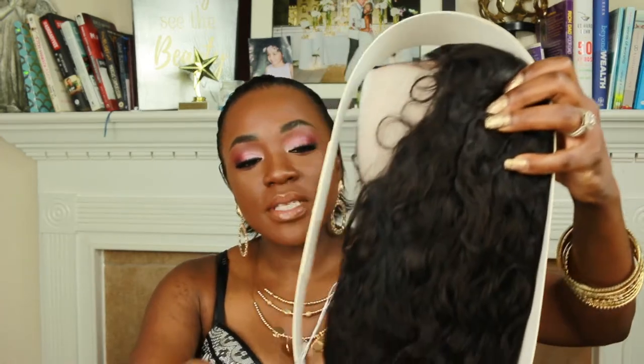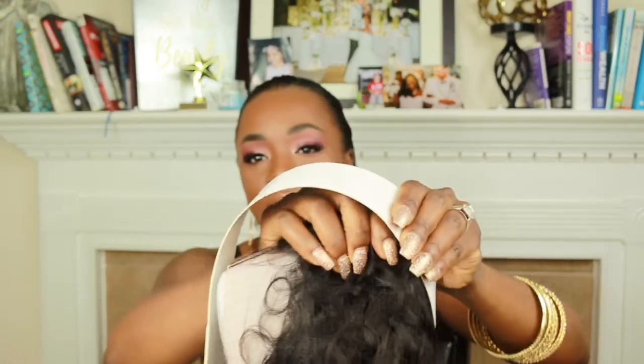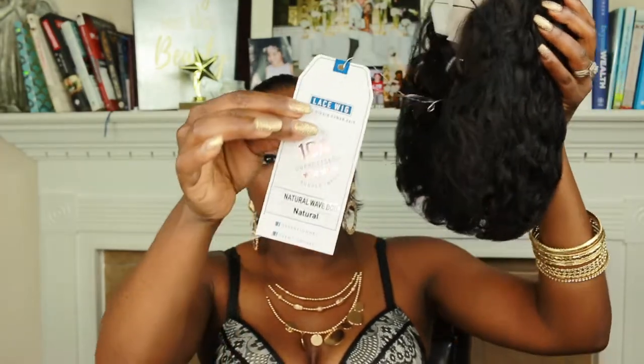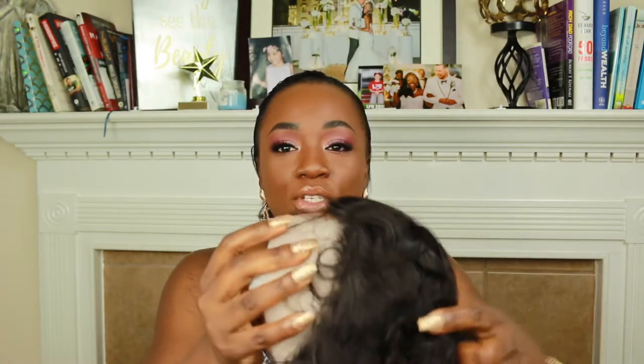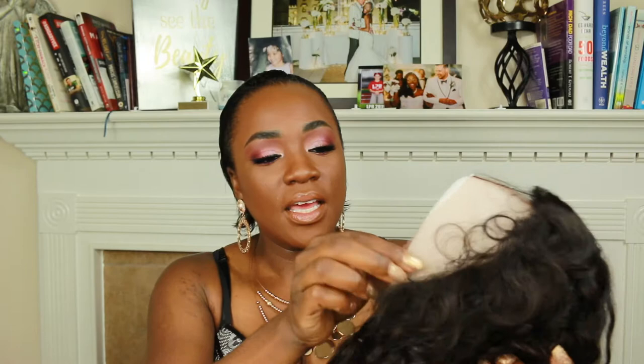It looks really cute in the picture — I'll put a picture somewhere over here to show you what the model on their site looks like with it on. It comes with a little cardboard surrounding to help with the integrity of the wig, an information card telling you all the specs, and netting to help preserve the curls.